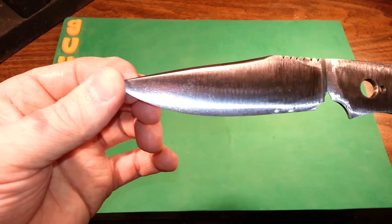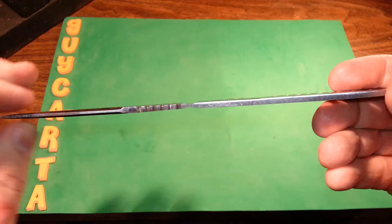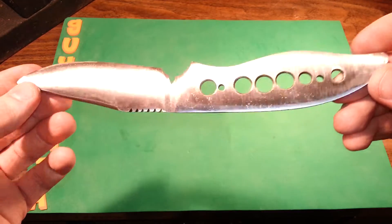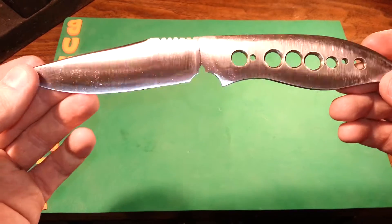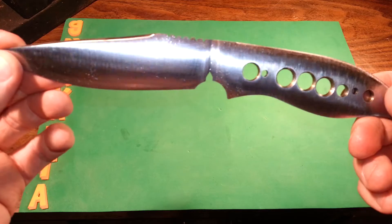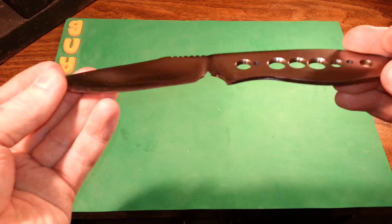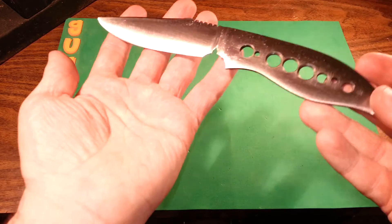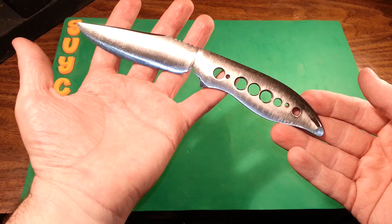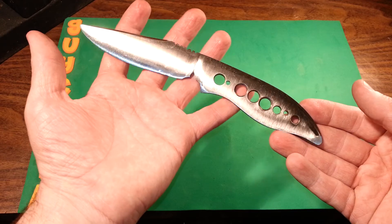I think I got everything pretty worked out — hopefully she holds up under heat treat. I'm sure Chris will figure it out, he's good at that. I've got some stuff to get together for Chris and we'll ship it all out, this will go with it. I can't wait to see it come back. That's my final update on the first custom — there it is. Thanks guys, have a good night.